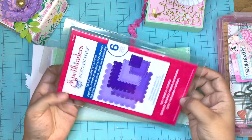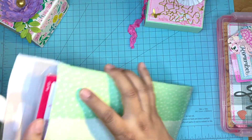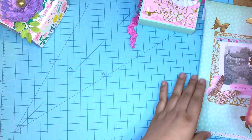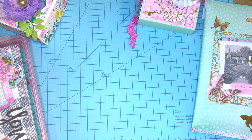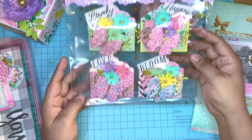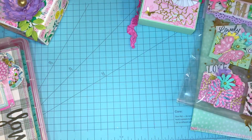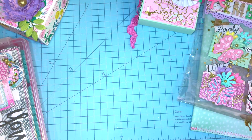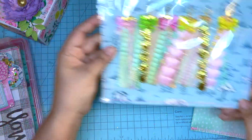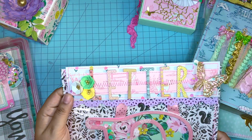Next, I'm including this die — it's a Spellbinders die. This one was one of Anna's RAKs that she sent. She did say that I would be able to use it however I'd want and also share it with others. If you don't know Anna, I will have the video that I received a RAK from her linked below. Next are these embellishments — one of the In Love Art Shop embellishments that I made. I also made her some tassels and then just decorated the bag, adding some stitching.